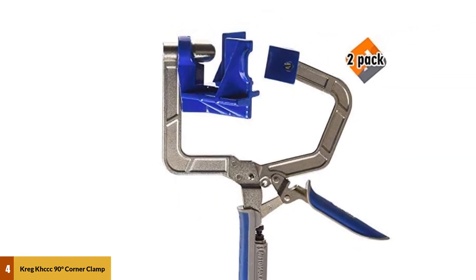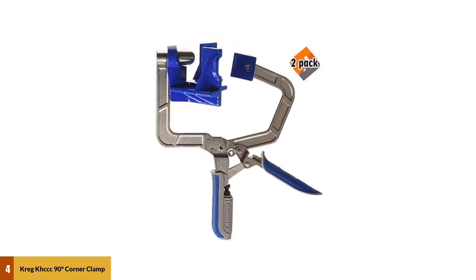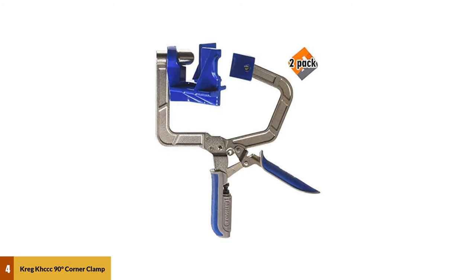Although the adjustment is cumbersome, this corner clamp is still commendable. The only thing is that it may take extra time to adjust for different wood sizes.